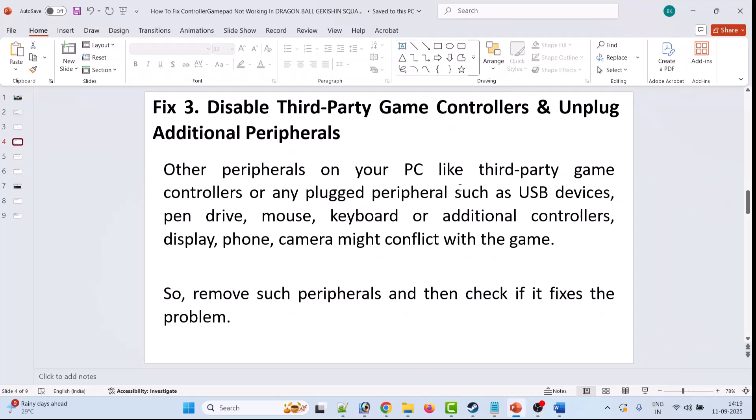The third solution is to disable third-party game controllers and unplug additional peripherals. Other peripherals on your PC like third-party game controllers or any plugged-in peripherals such as USB devices, pen drives, mouse, keyboard, additional controllers, display, phone, or camera might conflict with the game. Remove such peripherals and check if your problem is solved.